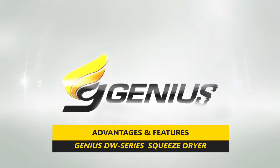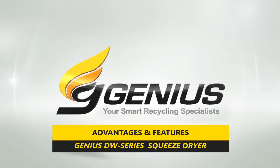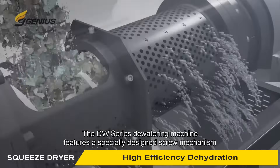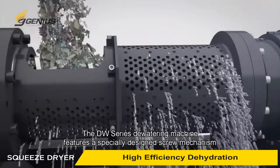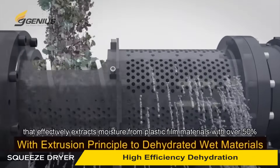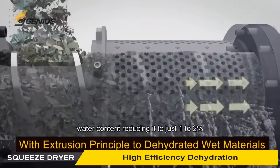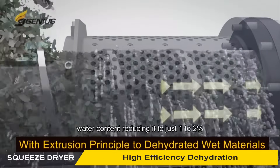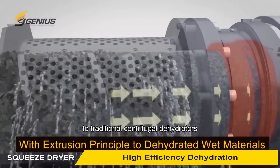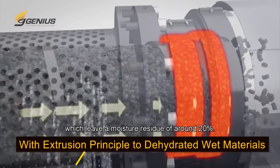Advantages and features of Genius DW series squeeze dryer. High-efficiency dehydration: the DW series dewatering machine features a specially designed screw mechanism that effectively extracts moisture from plastic film materials with over 50% water content, reducing it to just one to two percent. This is a significant improvement compared to traditional centrifugal dehydrators, which leave a moisture residue of around 20%.